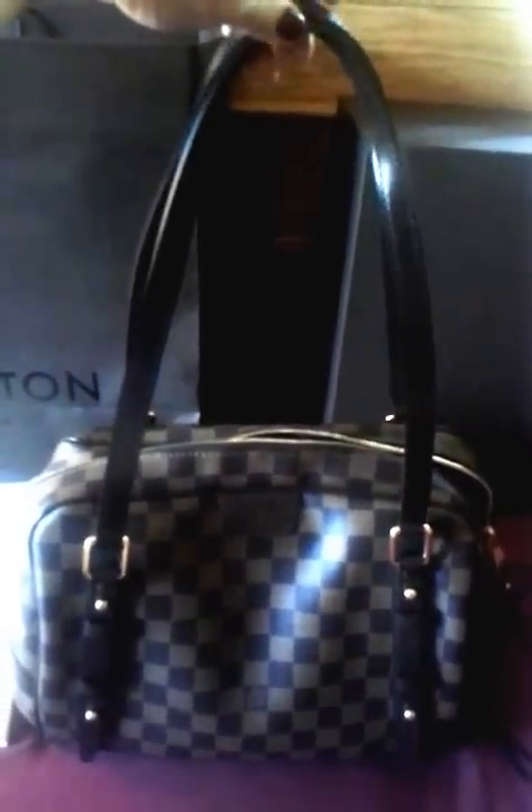Let's start with the dimensions of the bag. The width of the bag is a little bit over 15 inches, and the height of the bag is 9.5 inches. The depth of the bag is 7 inches. And then the strap drop, which I really like about this bag, is 9.5 — maybe close to 10 — which I like a lot because it's very comfortable on the shoulder.